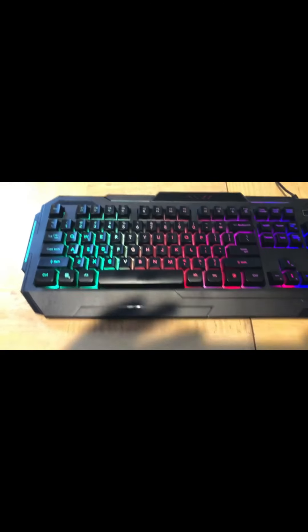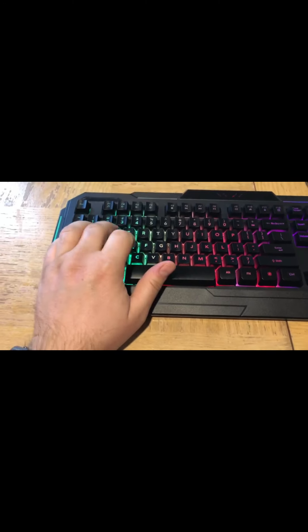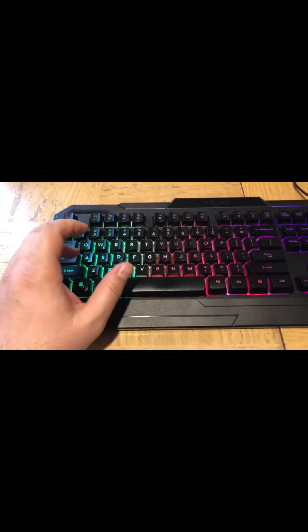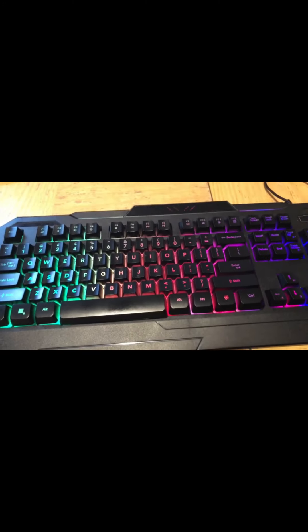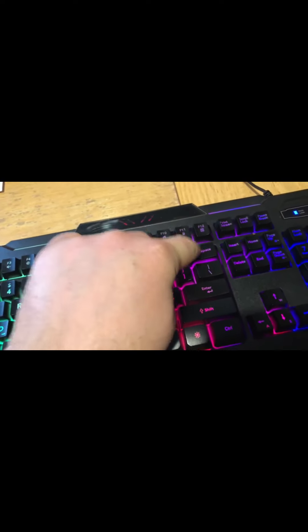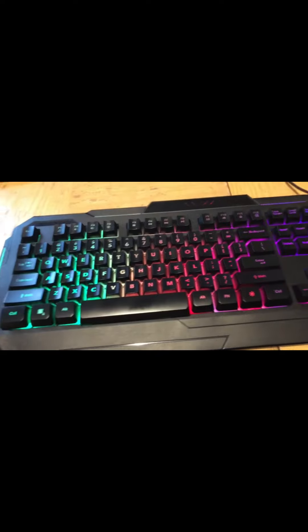I went ahead and purchased the Bugha keyboard from Five Below. I've actually been quite impressed with it — it feels good to play games with, the WASD is good. I think the only key that feels a little bit wonky is the backspace. If you're reaching over to backspace, it kind of has this gumminess to it — it feels like it gets stuck sometimes. But other than that, the spacebar for jumping, everything has been good with that.